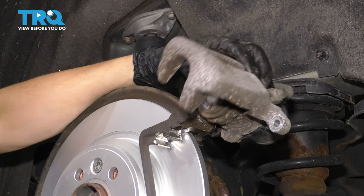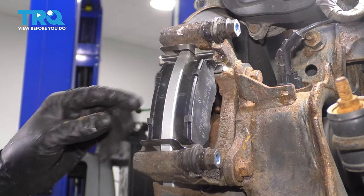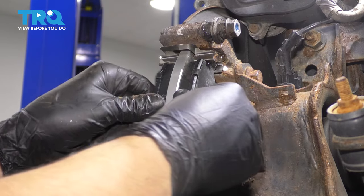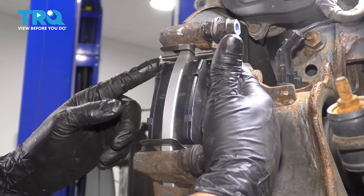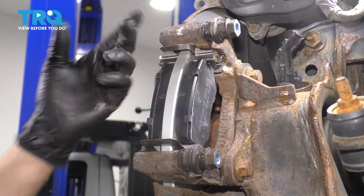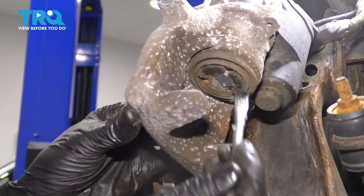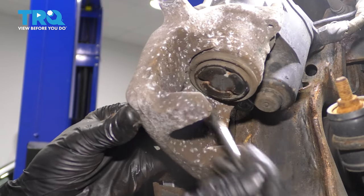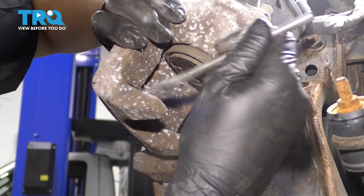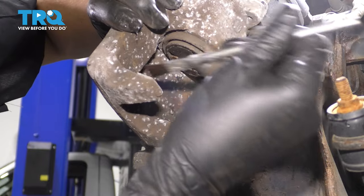Now take your pads — they're both the same, so it doesn't matter which one goes where. Slide them in; they should slide in nice and smooth and pivot around freely. They shouldn't fall off but shouldn't be restricted either. If they are restricted, that means you didn't clean up the contact area enough and rust is squishing the pads, preventing them from moving freely. Optionally, put a little bit of grease on the face of the piston and on the two ears of the caliper — this sometimes prevents noise and unwanted vibrations transferring through.